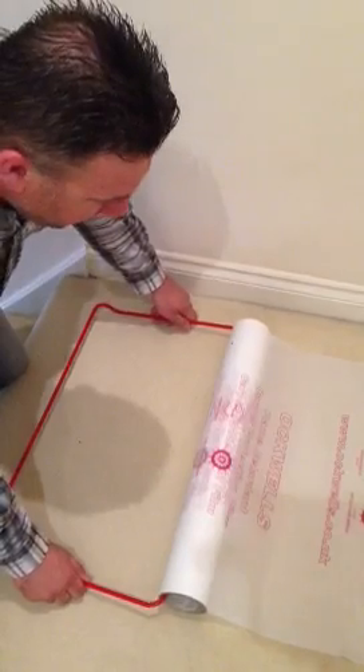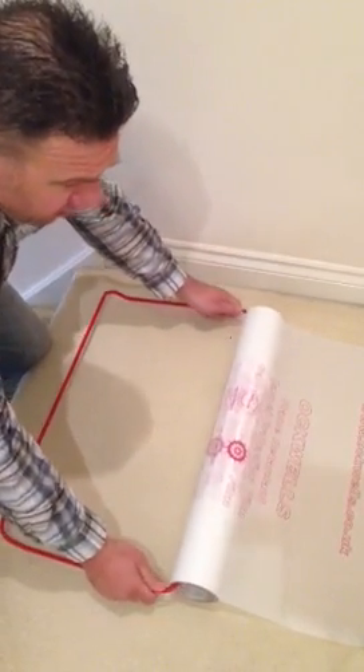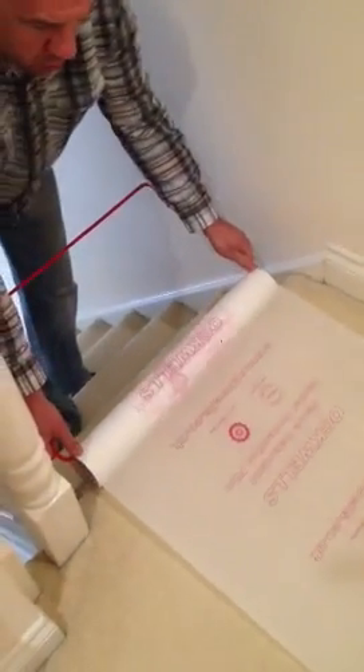This is how the carpet stair applicator tool works. It's as easy as you put the tool to the top step.